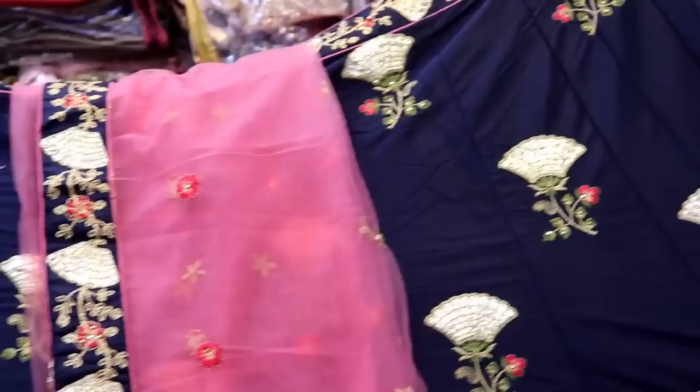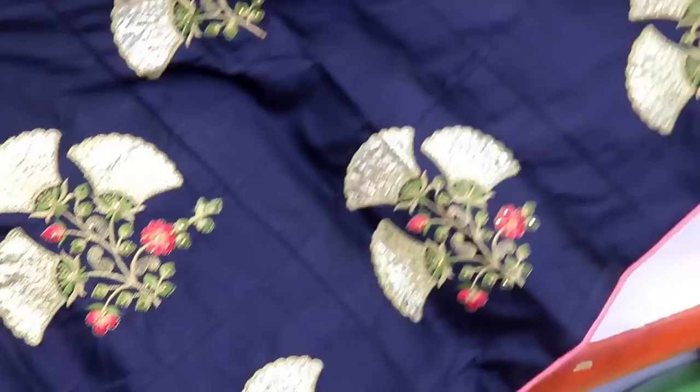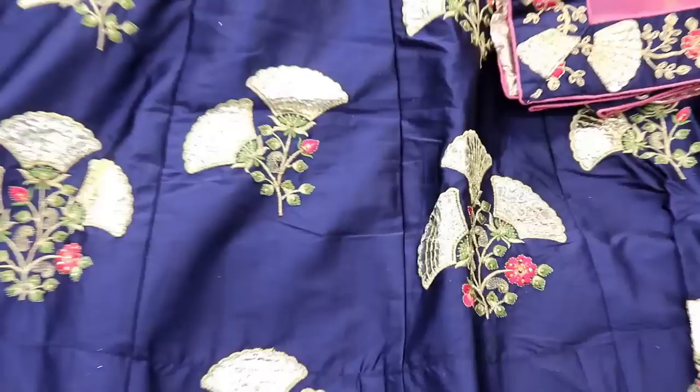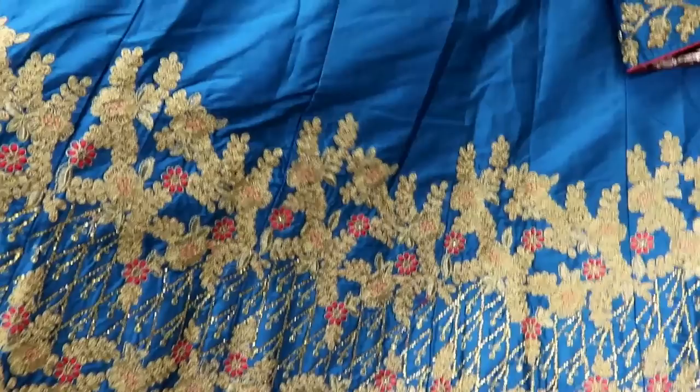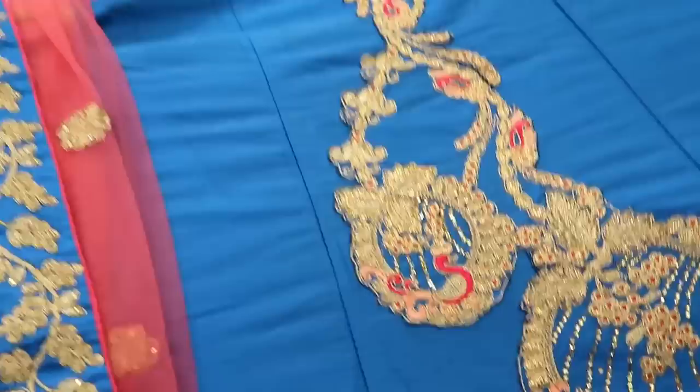It has a pink color. This is a blouse. It is a coat. It is a different color. It has glittering zari and stones. This is a silk base. It has a zari thread. It is the same color. It has a blouse. There are two layers. This is a can-can made.